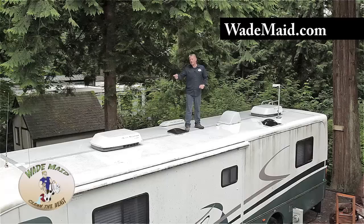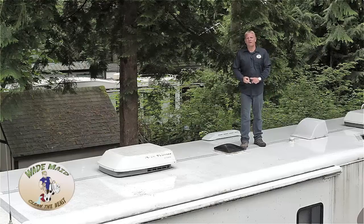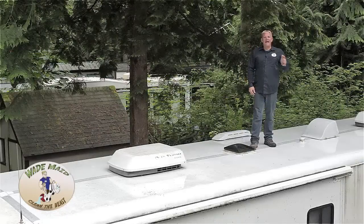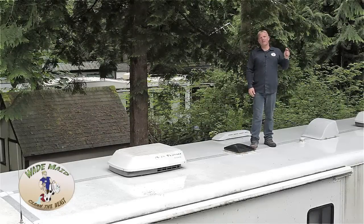First, we start washing from the front to the back. We want to put the Beast Wash on the areas that we're washing and let it sit, so it soaks through the green grime and slime. Remember to not let the Beast Wash dry — keep it wet — and rinse from front to rear. Now that we're finished with the roof, we're going to move on to the next step.